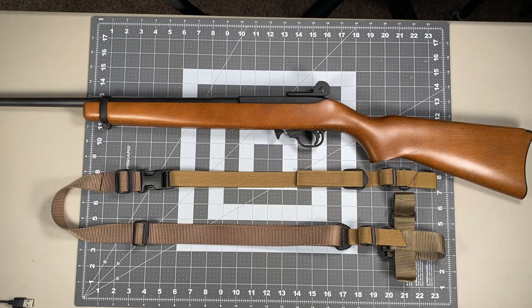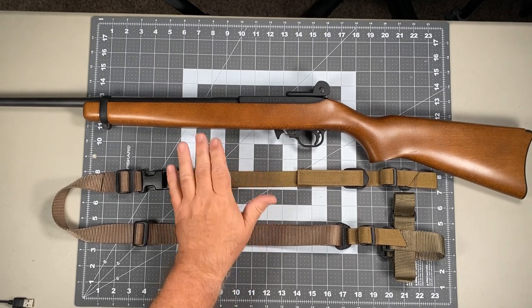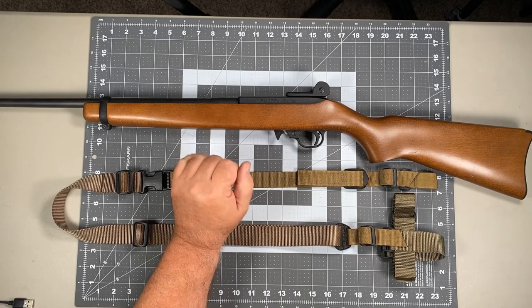Hi, this is Scott with Specter Gear, and for today's video we're going to be taking a look at how to install your Raptor 2-point sling on your Ruger 10/22 carbine.